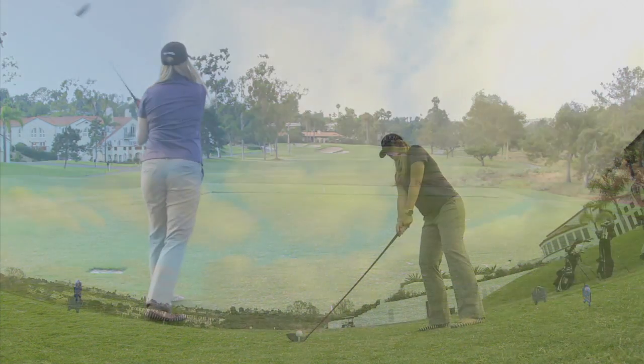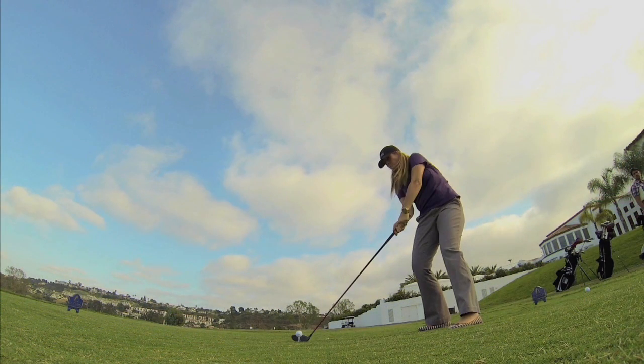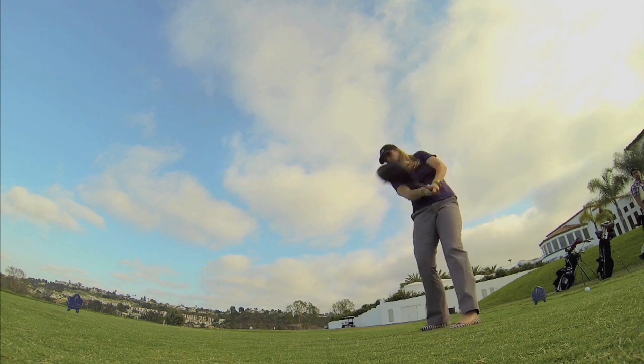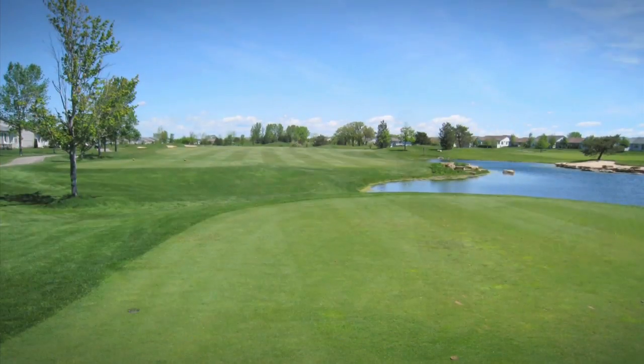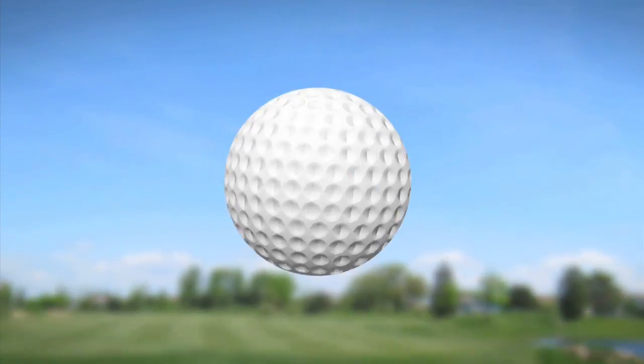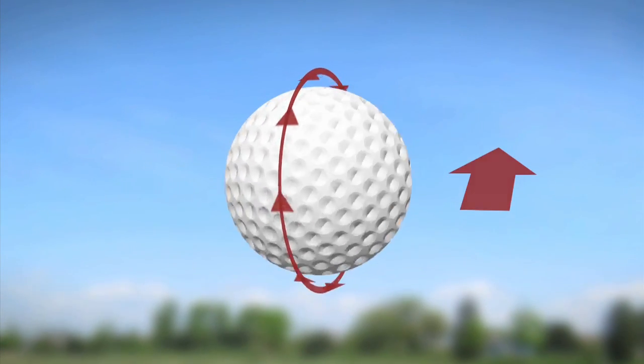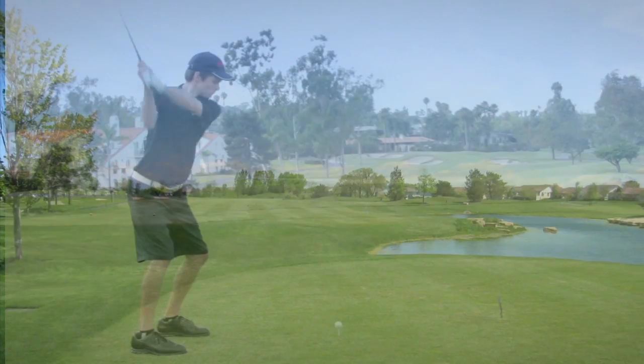One common problem golfers have is they open up the club face as they're coming through the ball. This tilts the spin axis to the right about 10 to 20 degrees. When that happens, the ball still generates lift, but the lift vector is pointing to the right, and it's this force vector that pulls the ball to the right, causing a slice.